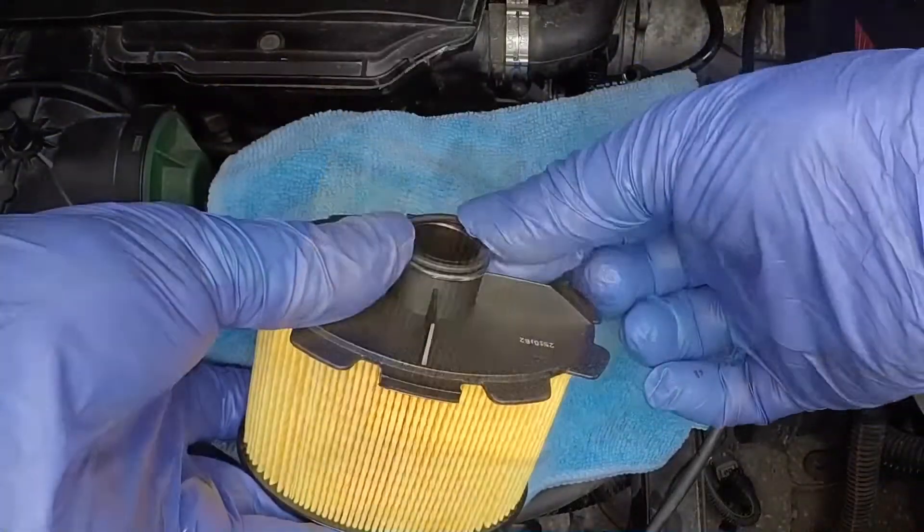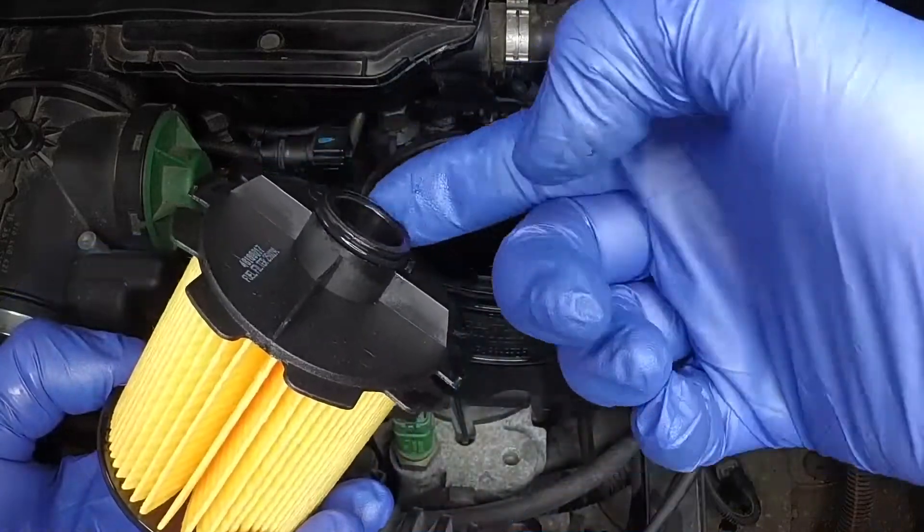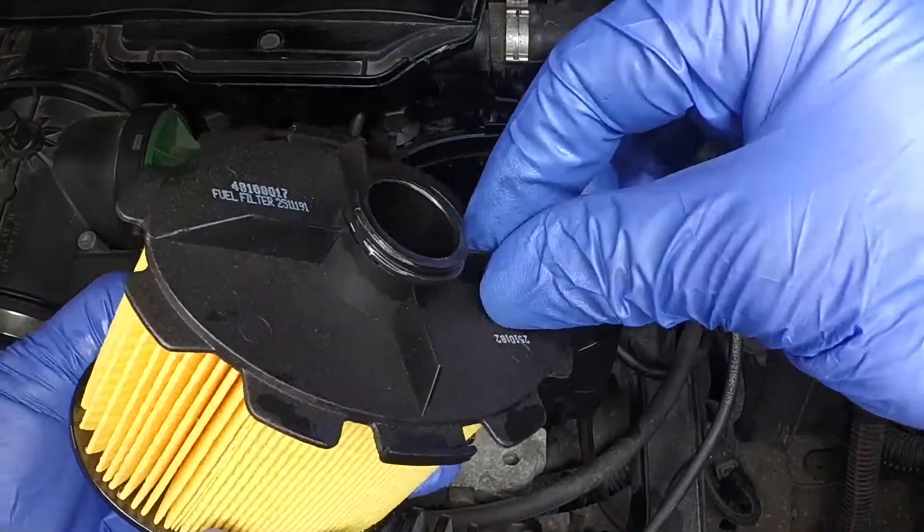Locate the new sealing ring into the groove in the new element. Lubricate the sealing ring with a little clean fuel.